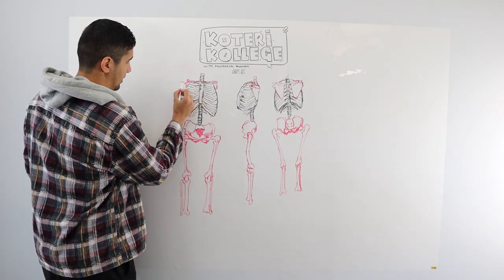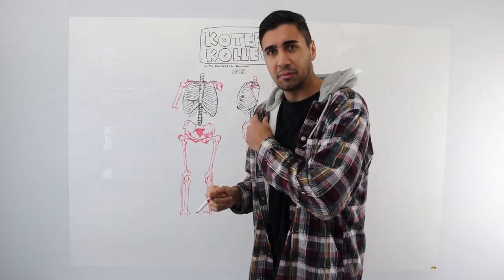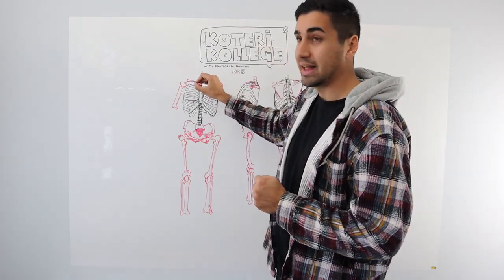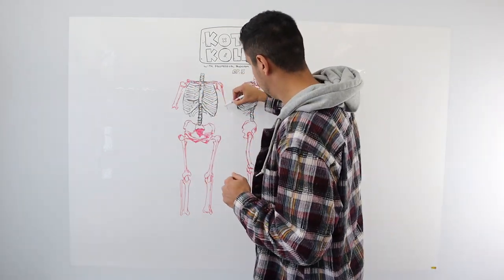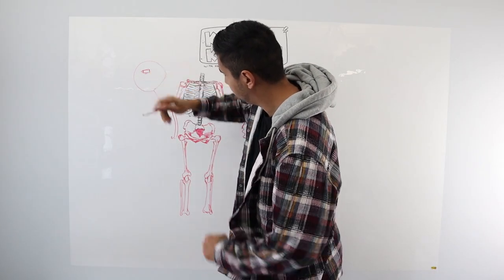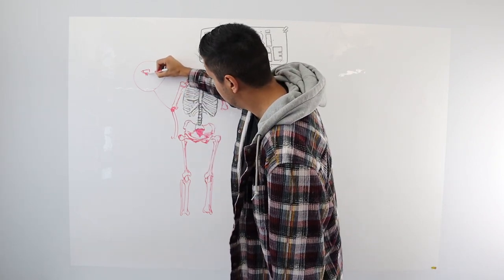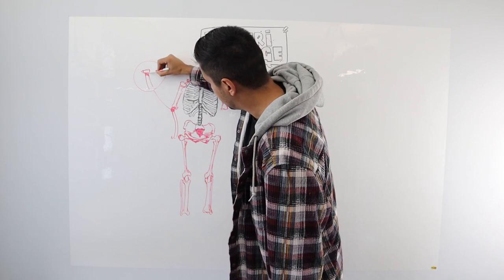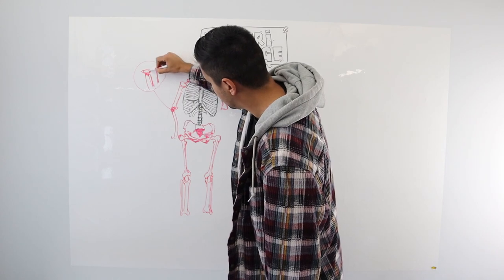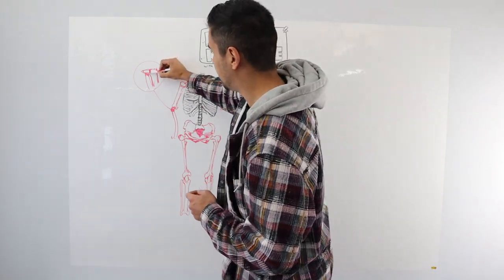Next, we move on to the funniest bone in the body — the humerus. Sometimes when people pop their arm out of their socket, you gotta push it back in — you're trying to get it back into that socket, trying to meet up with your scapula. The radius at the top, connected to your elbow, is shaped like a little wheel. It comes down and extends again. Then your ulna starts off big and slenders down. The fact that it's shaped like a wheel is to help it rotate — that's the only purpose it's there for.